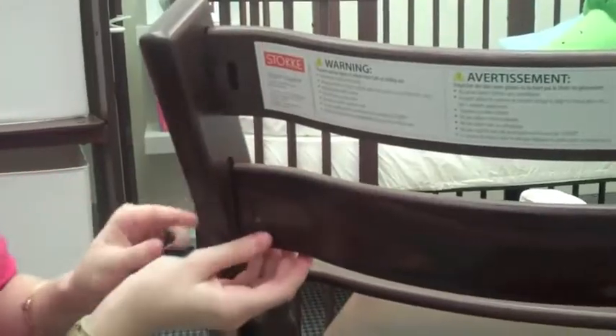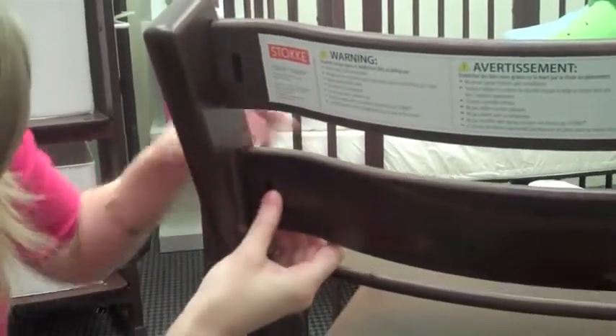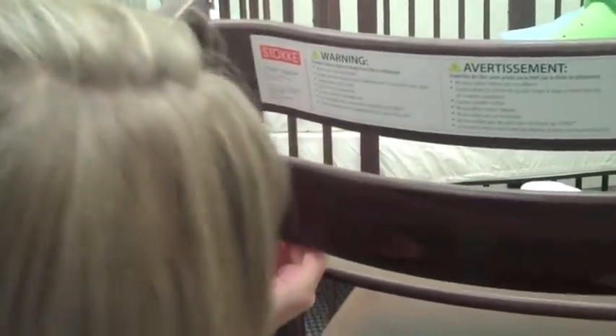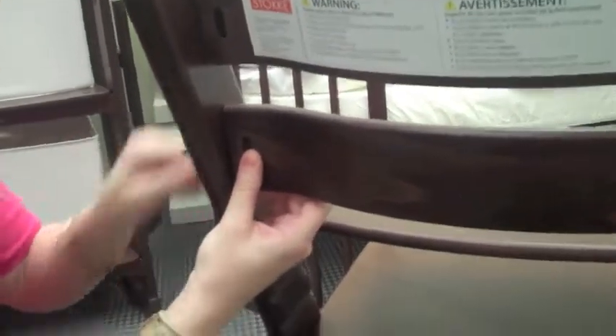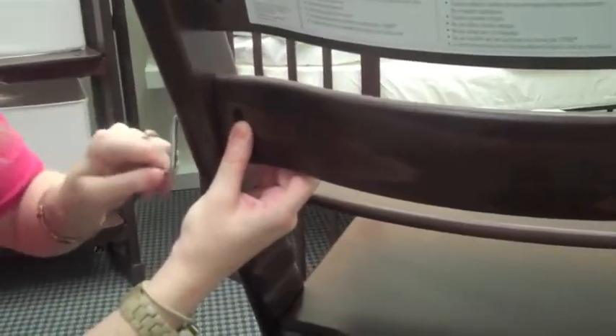Pop this back in. Pop your nut and your screw in and just screw it back on enough to hold it on. So now if you are going to do the adult setting, you will actually remove your seat plate.